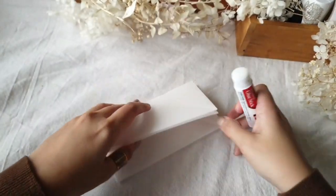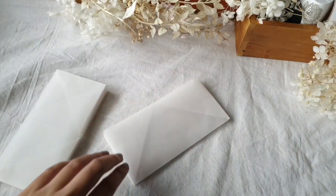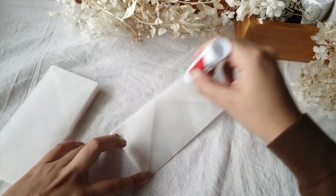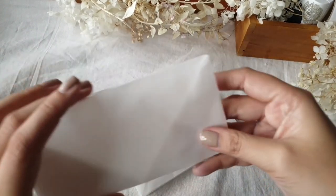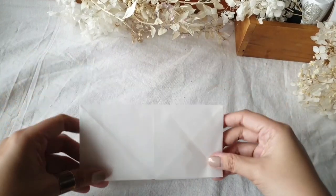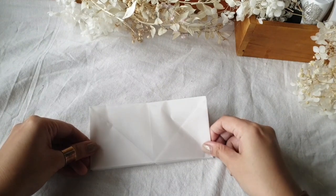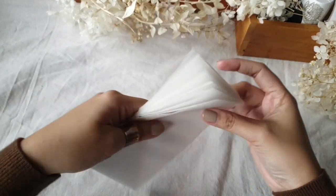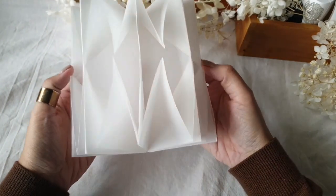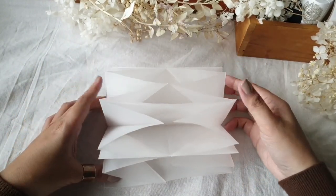Now I have the two pockets done. The first step in assembly is to put the two pockets together by applying glue stick generously onto the face of the fold — on the sides and as much as possible onto the center. Make sure your openings are all facing the same way, then stick the other pocket onto it and press it down. We now have our pocket fold connected, and you can add a third or fourth pocket if you want more.